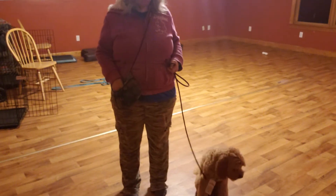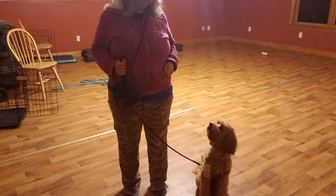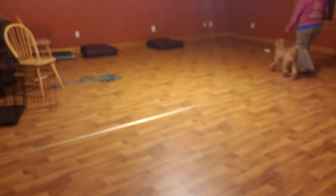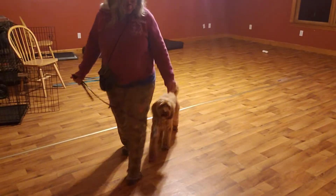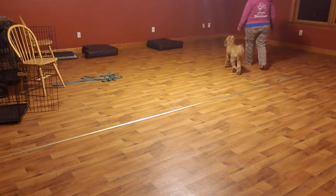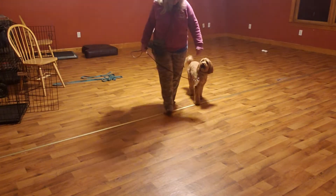If I could get three more after this I'd be very happy. Bailey, heel — no, not the ball — good — good — no — no — no — I'm going to bump into the camera — no — good — nope — good. I want to see that little nose out of the corner of my eye.